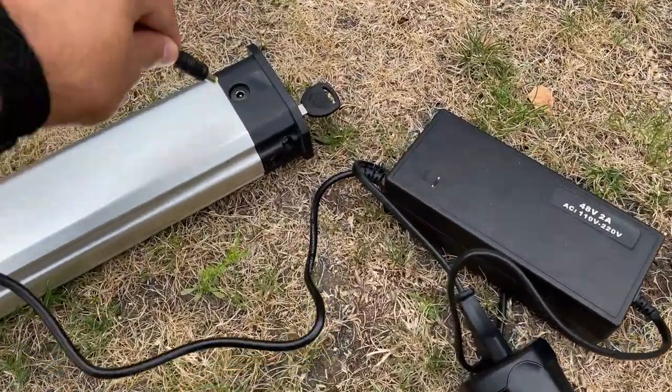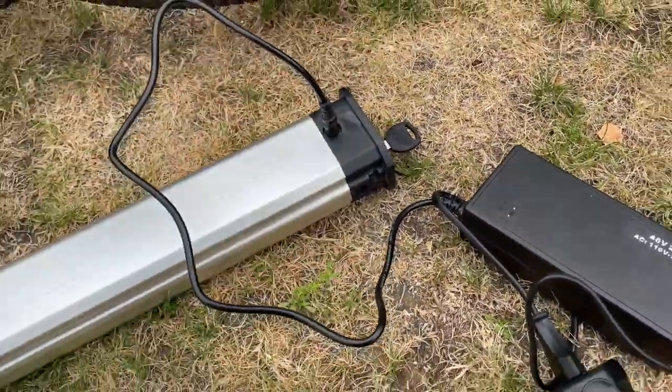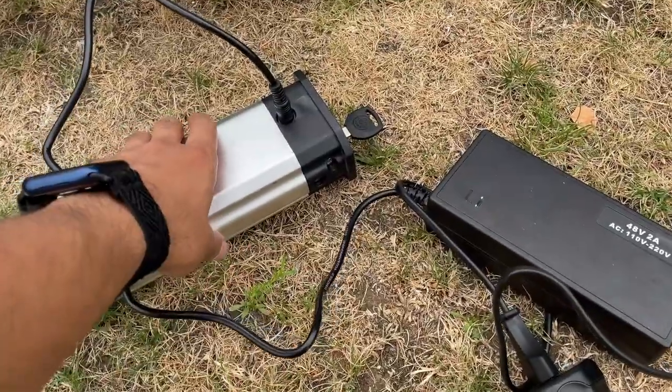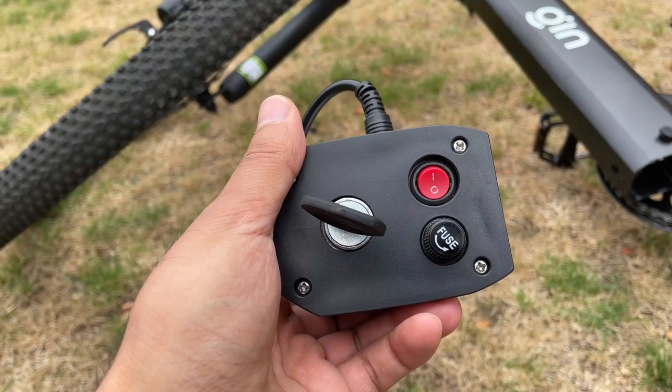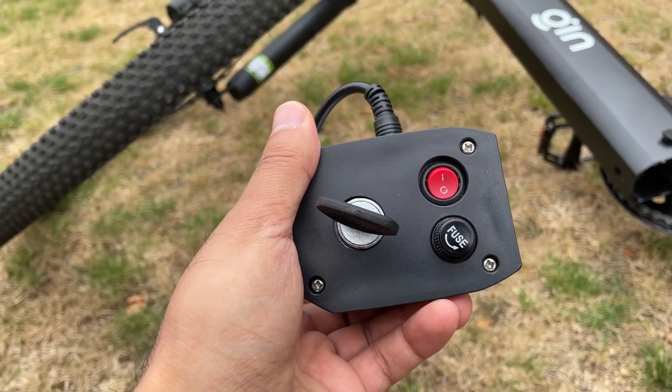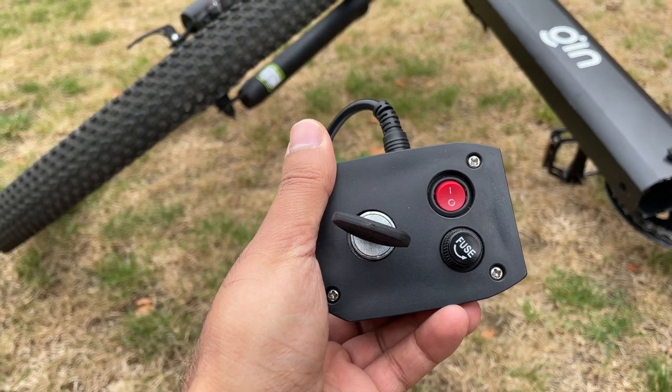I have the 48-volt charger — you put that in there and you're ready to charge it up. It takes about four hours to fully charge it, which is actually a really good amount of time. And here you have the fuse switch, which is very important from a safety point of view.